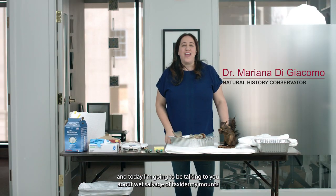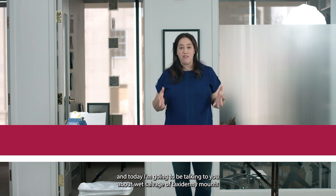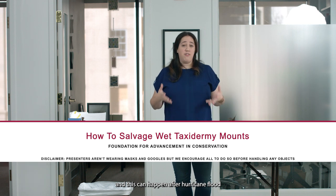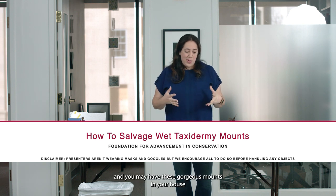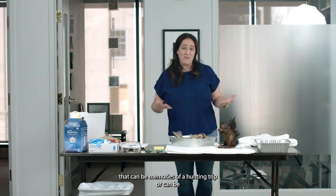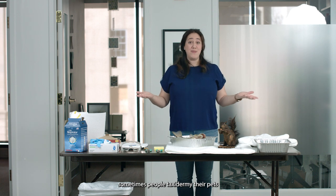Hi, my name is Mariana Di Giacomo and today I'm going to be talking to you about wet salvage of taxidermy mounts. This can happen after a hurricane, a flood, or any other water event that you may live through. You may have these gorgeous mounts in your house that can be memories of a hunting trip, or sometimes people taxidermy their pets.